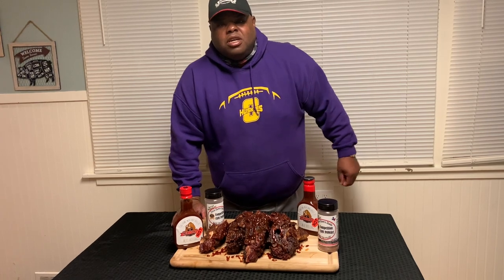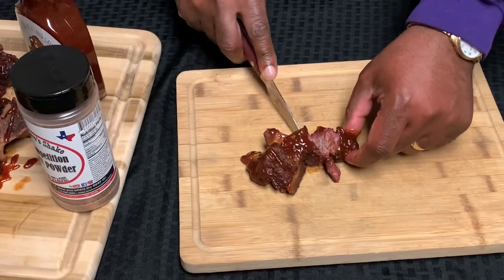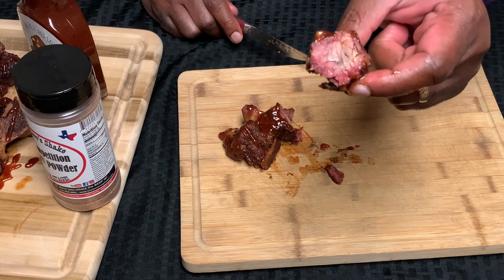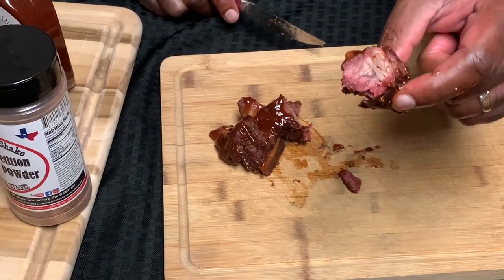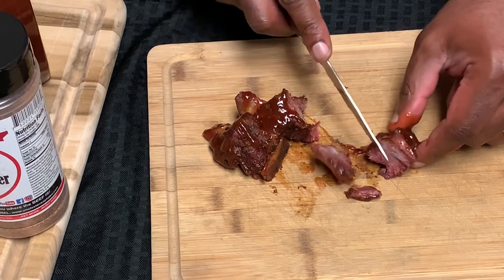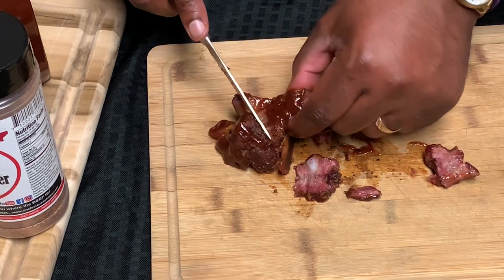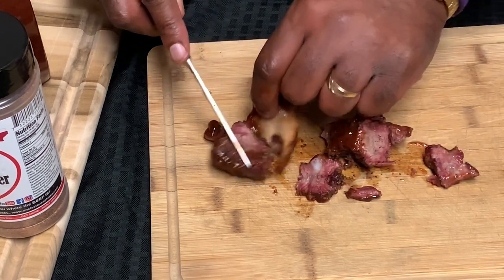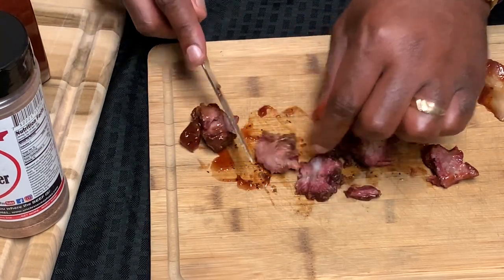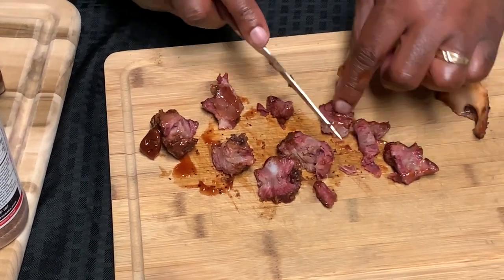I'm going to zoom in and show you how the texture and everything looks. We're just going to cut it up and show you how tender it is. I hope you can see that amazing smoke ring, guys, and how tender that just sliced. Look how tender that sliced — oh my goodness. Look how that meat falls apart off that bone. That gelatinous texture, kind of like oxtails a little bit. I just wanted to show y'all how the meat just falls apart.